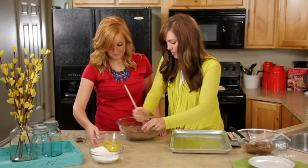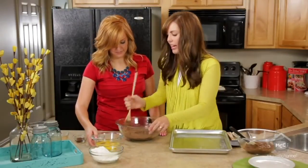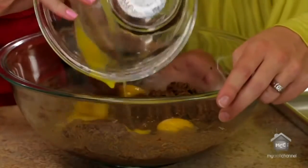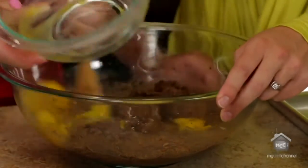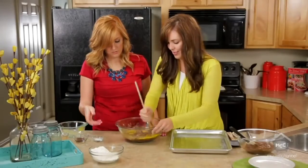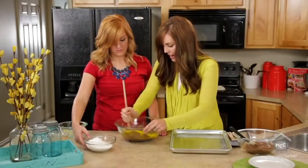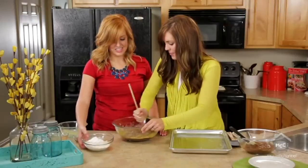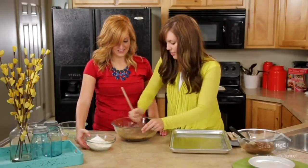Once you get it all mixed in and your butter, sugar, and cocoa are all together, you add in four eggs. You want to make sure these are very well mixed. You can do this with an electric mixer too, or just for simplicity use your hand. You definitely want the eggs to be fully mixed so nobody gets a big bite of scrambled eggs.